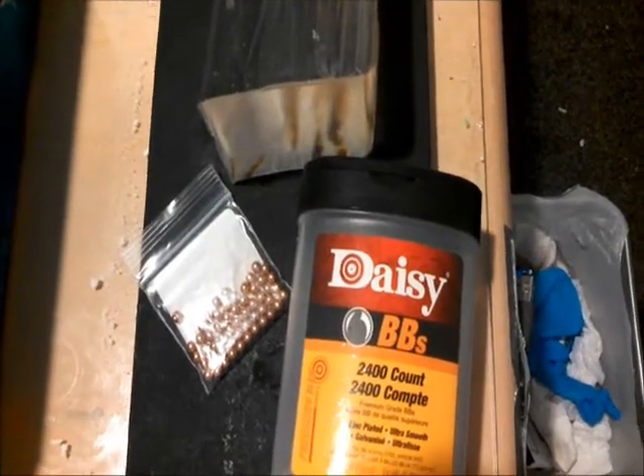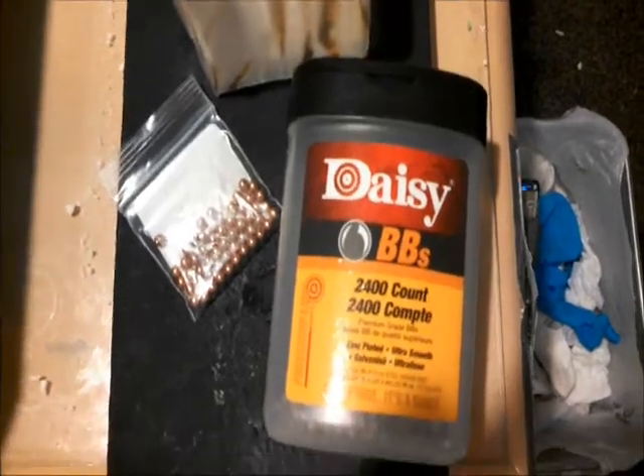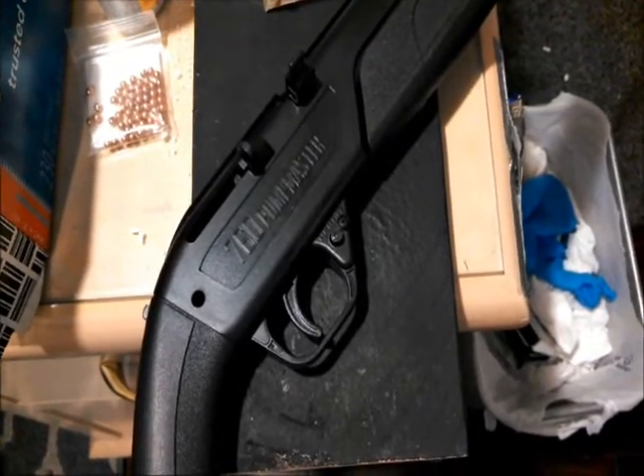One of the more common myths in the air gunning world is that copper plated BBs will penetrate deeper than zinc plated BBs. The only way to know this for sure is to scientifically test it by shooting ballistics gel. I'll be shooting both of these BBs out of the Crossman 760 Pumpmaster at 10 pumps.